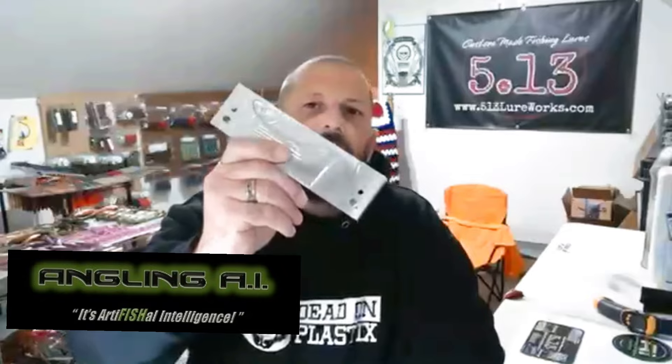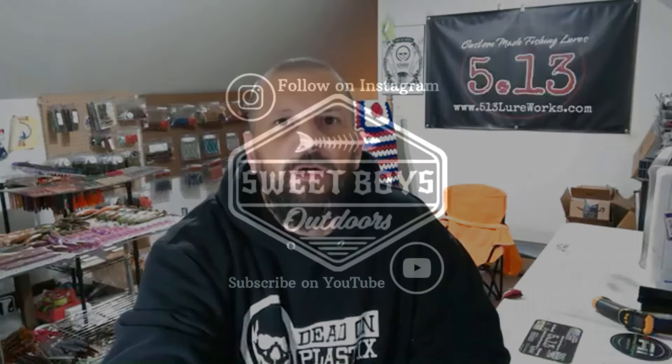Hey everyone, thanks for hanging back out with us again. Today we got something really cool to show you. We're gonna be working with Dead-On Plastics paragon colors, pearl colors, and we're gonna mix them together. We're gonna be using the G5 swim baits from Angling AI. Make sure you like, subscribe, and share, and hope you like it — here we go.